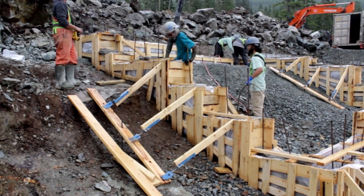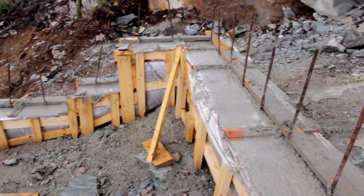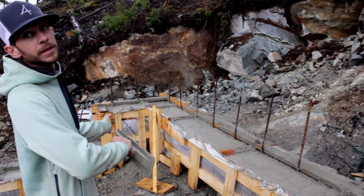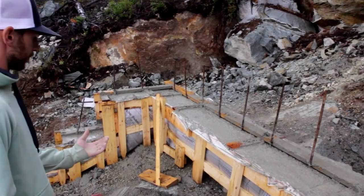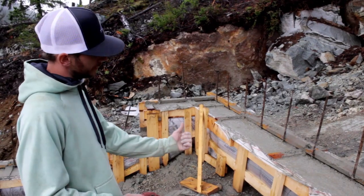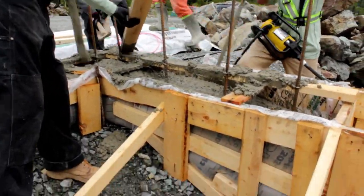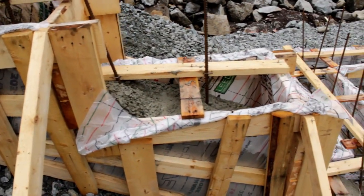We've got the Stepzilla, as we've been calling it over here. It kind of comes up — we've got some bedrock here, and it would have been really tricky to scribe this up and over that. Blind side forming, as they call it. With the bag, because the bag acts stronger than formwork — it has to pull the whole form down to push the form out — you actually don't have to do that much bracing.